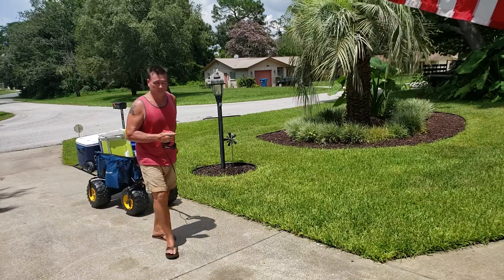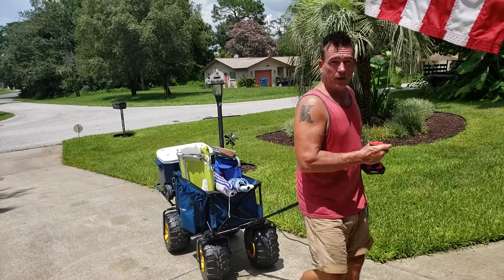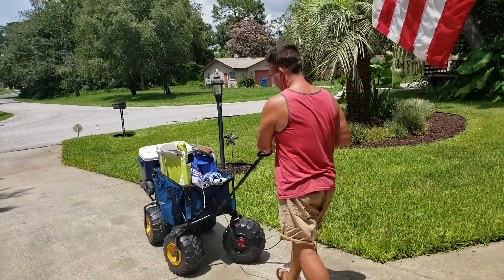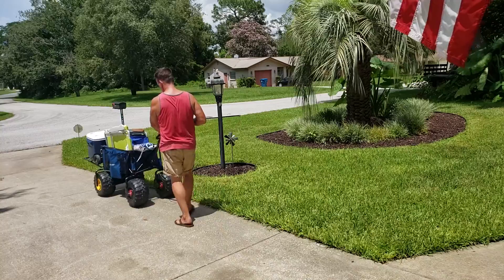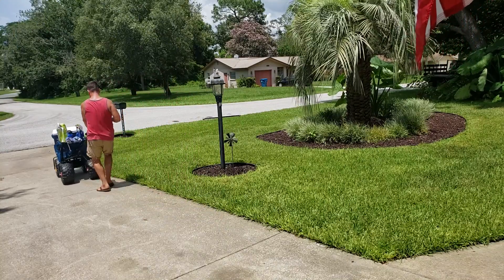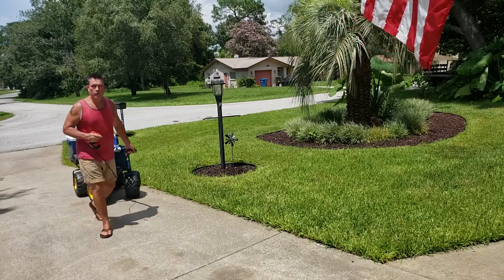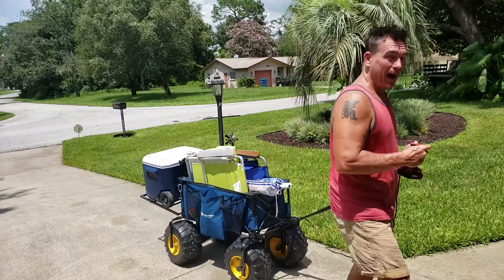I think it works pretty good — it'd be really good on the beach. Put it in reverse. Forward — you see that thing pop a wheelie back there? Power!